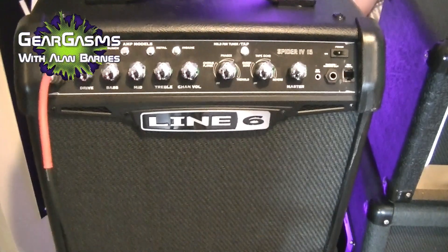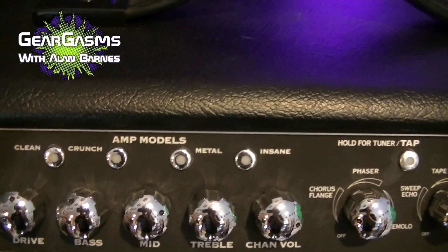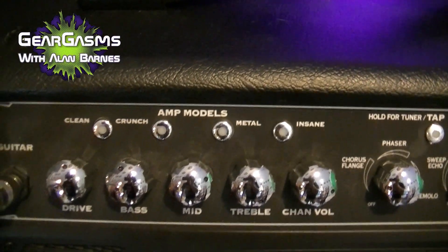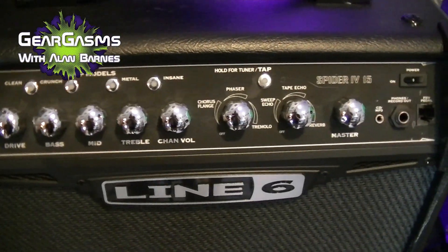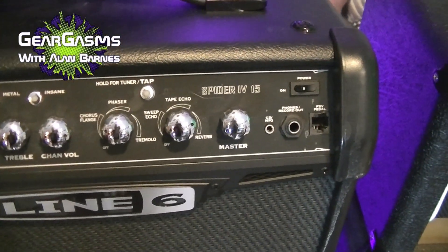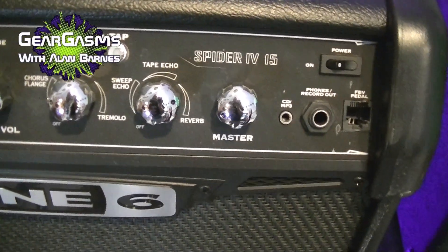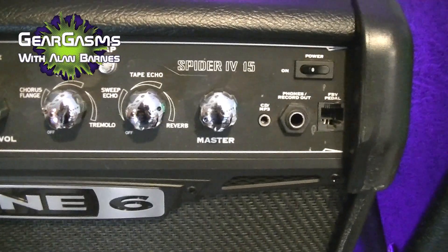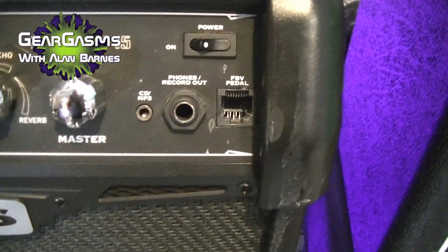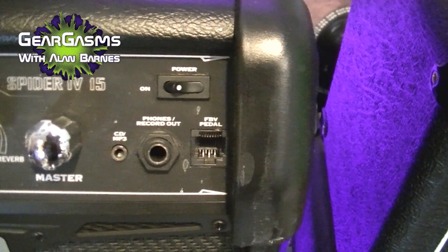And this is the little Line 6. It's got four channels: clean, crunch, metal, and insane. You've got all your EQ knobs, a drive knob, an overall channel volume as well as a master. A couple of effects built in — you've got your mods on one knob and your reverbs and delays on another. They're sort of tweakable, they're not half bad. CD player and MP3 player input. You can even use it with the floorboard if you'd like.